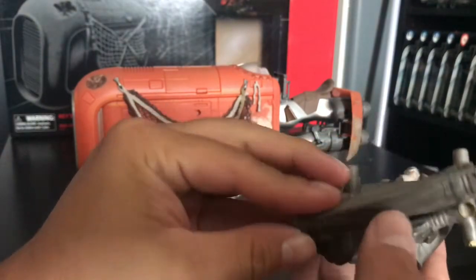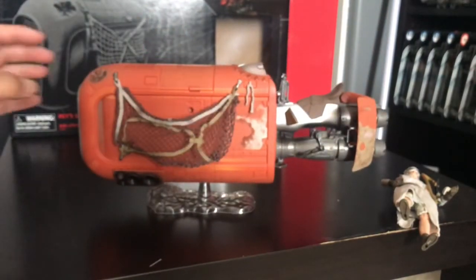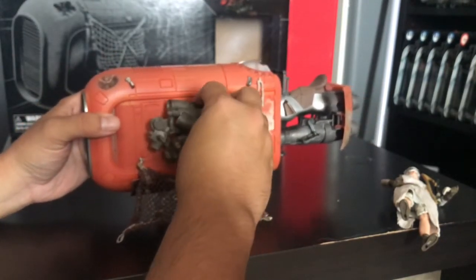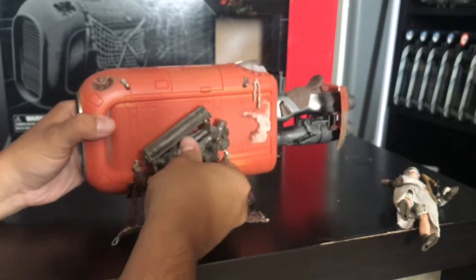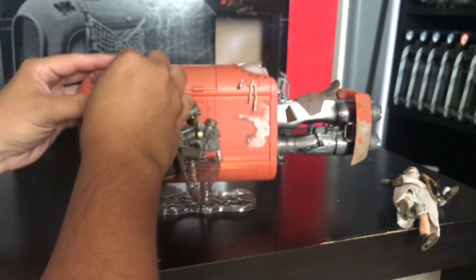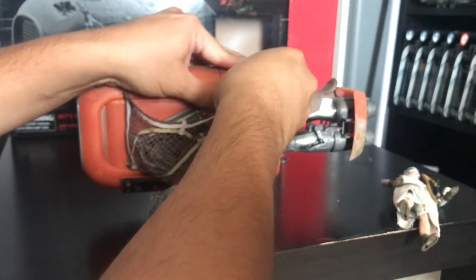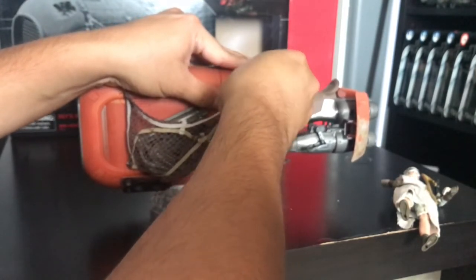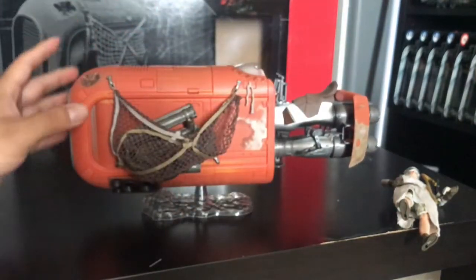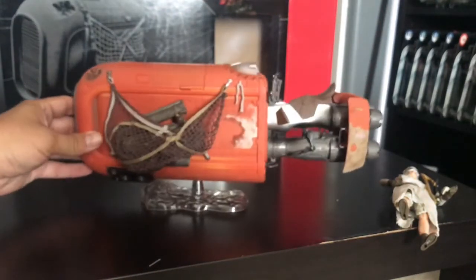It does come with this junk accessory — all in one big piece of plastic. I think it actually looks cool without it, to be honest, but let's see what it looks like with it on. That is the speeder with the junk attached. I'm thinking I like it with the junk off, but I'll leave it on there for now.